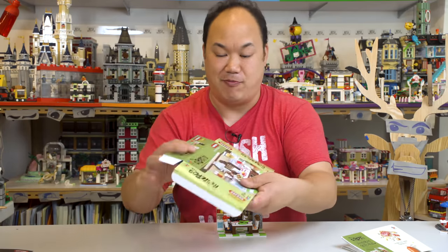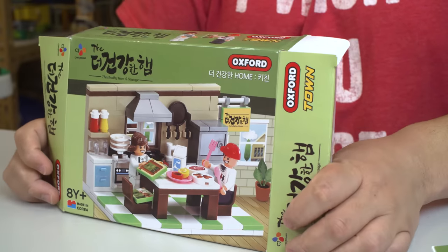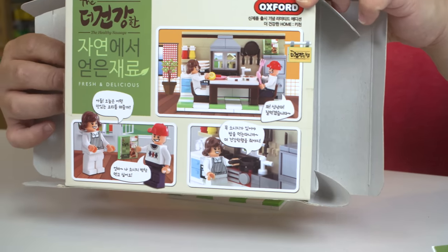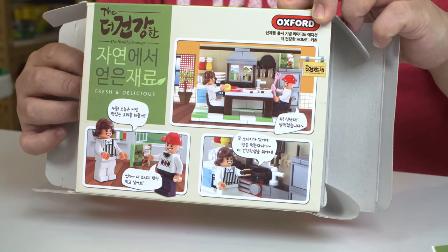I saved my box — I usually fold up all the boxes, but just so you guys know, this is the box for it. There's a little comic there — you guys want to try to translate the comic? I'll leave it hanging there for a second.